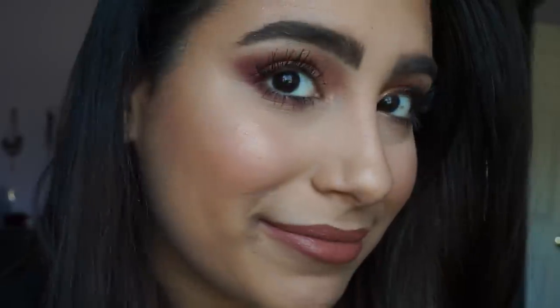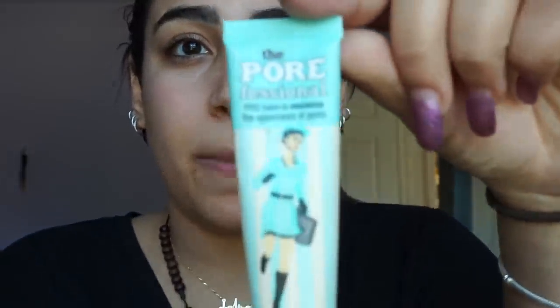If you are interested in knowing how I did this beautiful makeup, keep watching. First off, hair back — definitely. The first thing I will be doing is priming my face. I use Porefessional. I just dot it all over my face.